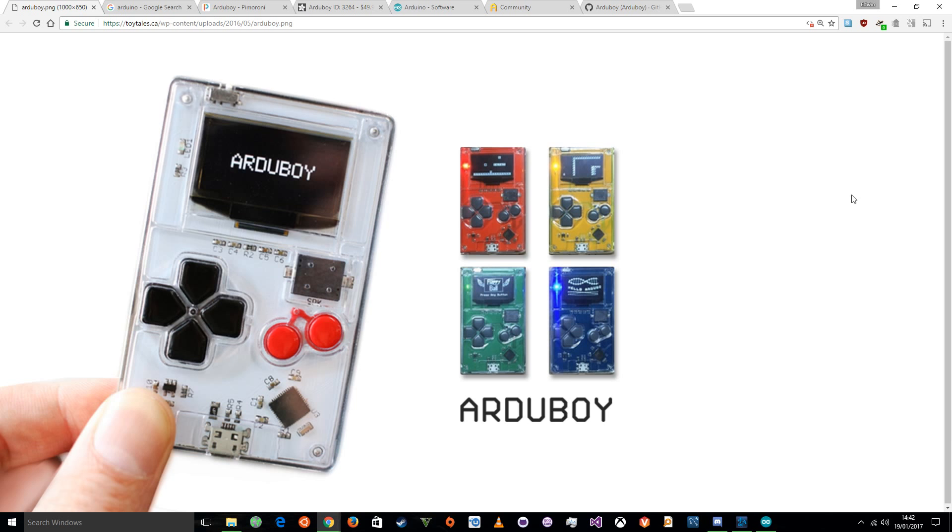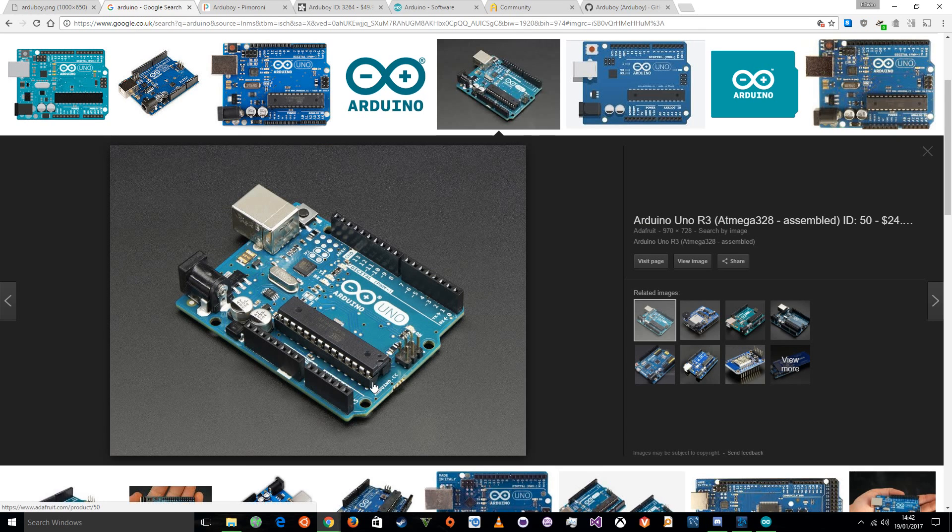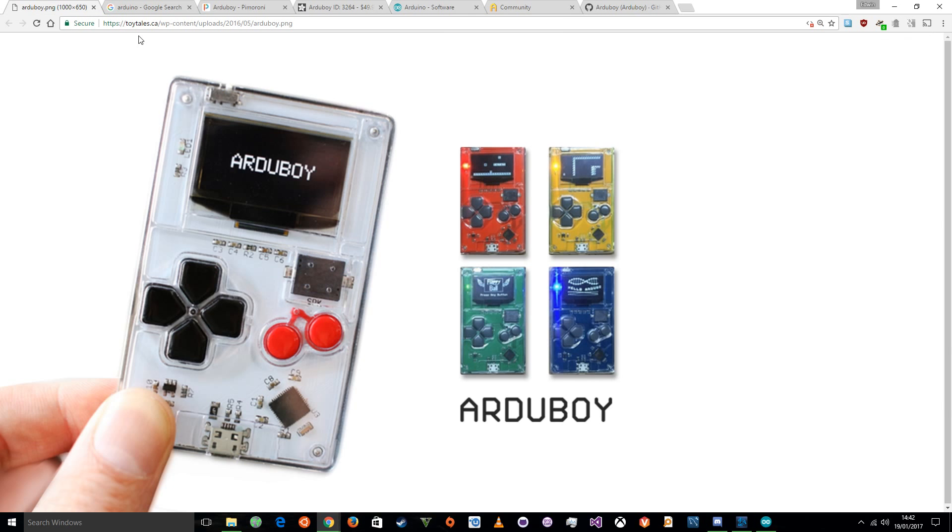Now, why am I recommending the Arduboy over a normal Arduino? Well, it depends. Arduinos are generally more useful for Internet of Things projects and things like that. Just to show you what a normal Arduino looks like, it's a board with lots of pins you can control and program. You're supposed to add extra sensors on top and wires and things like that. So if you've got a project in mind, brilliant. If you don't, and that looks a little scary to you, it's probably best not to go for that model. The Arduboy, as you can see, already has a lot of things attached.